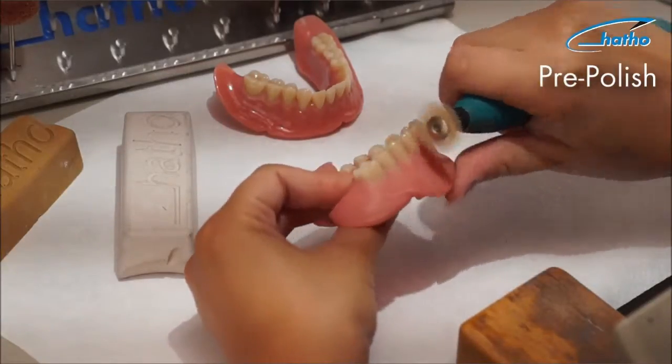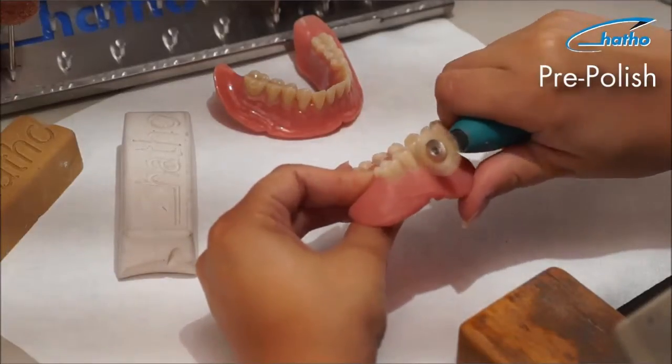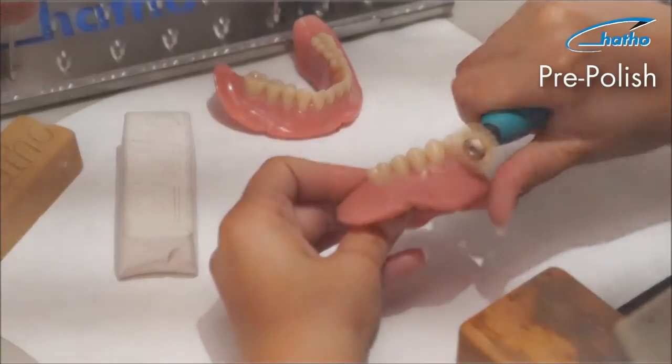Due to Polystar Lintigray's soft consistency, it is easily applied on the rotating brush and can be used very sparingly. Additionally, this keeps your workstation clean, and it is a much healthier alternative to pumice.